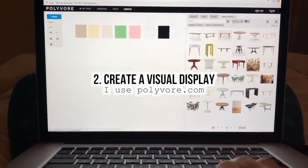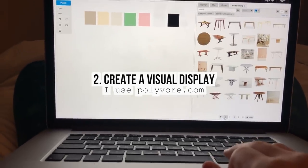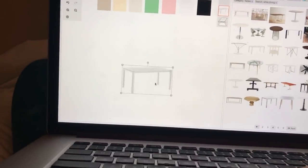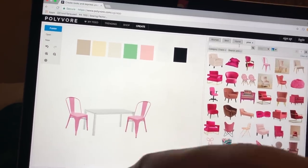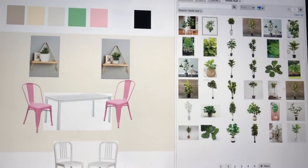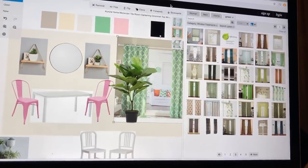The hardest part about designing anything is visualizing what the end result is going to look like, which is why I like to use a website called Polyvore to lay out all the furniture and decorations. By doing this I'm able to see how all the colors will look together and where certain items should be placed — these aren't the exact items I'll be purchasing, it just makes it easier to visualize. I know I want a white table, pink chairs, plants hanging on the wall, a mirror to open up the small space, and green curtains to add more color.